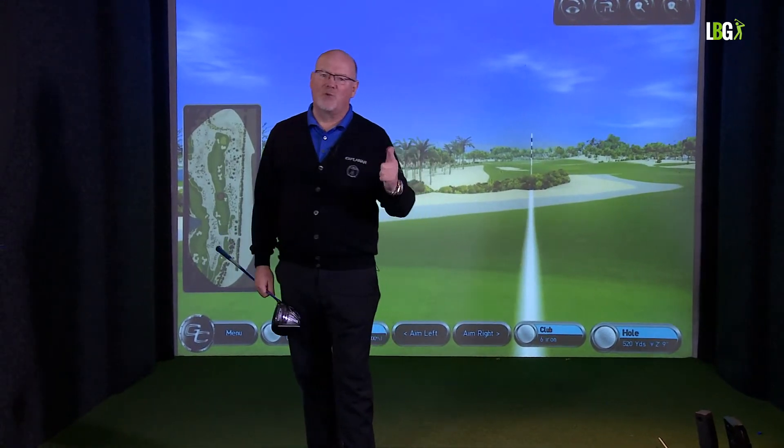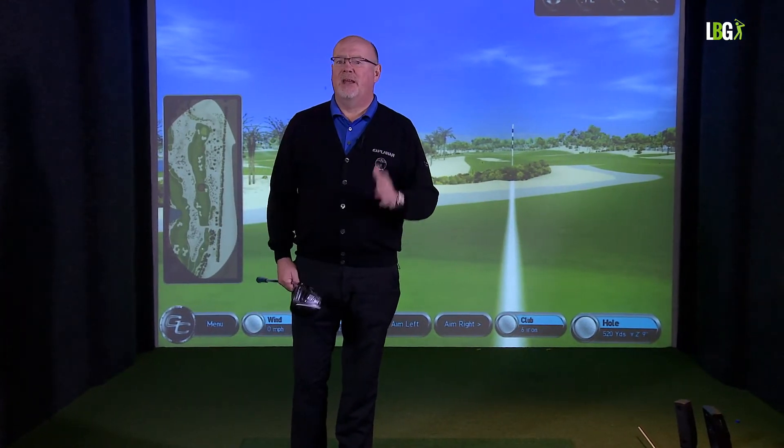You've got four par fives on the golf course — try and play those in one under, but play them as three-shotters. It happens at the Masters: the long hitters may not be able to get to the par fives in two, but they can wedge it close and get well under par on those holes even though they can't reach in two.